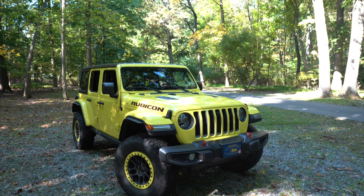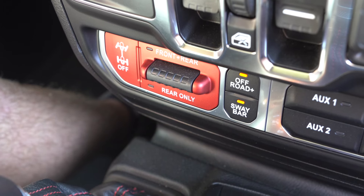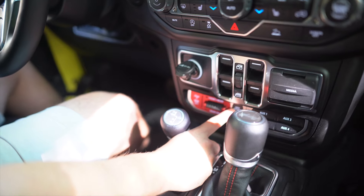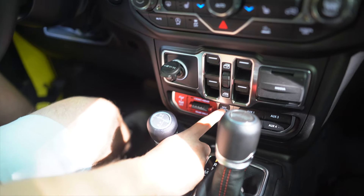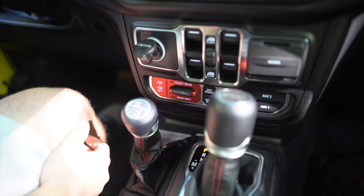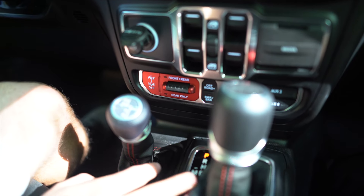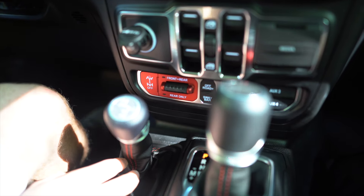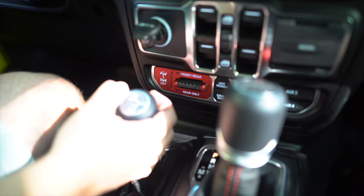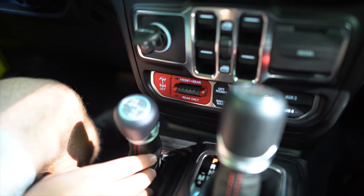If you've got a 2020 or newer Gladiator that's either a Rubicon or Mojave, or a 2021 or newer Wrangler Rubicon, you've got these cool buttons to the left of your auxiliaries — a front and rear locker, and a really cool off-road plus button. On the 392 this gets even more fun. The off-road plus button sets a lot of different features without having to go into four low — most importantly it changes the transmission timing and throttle response, almost like putting it in tow mode. I used off-road plus with four high on the beach and it was a great time.